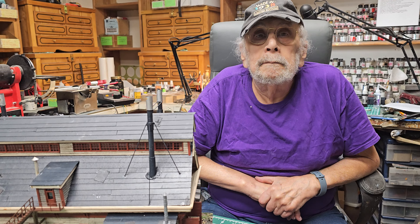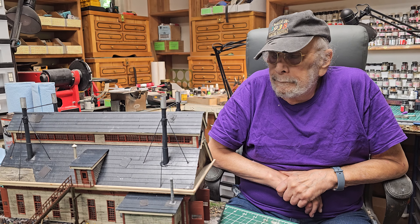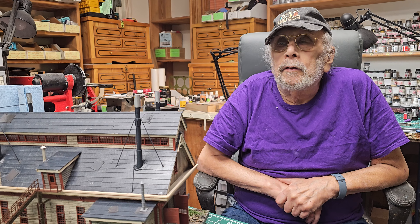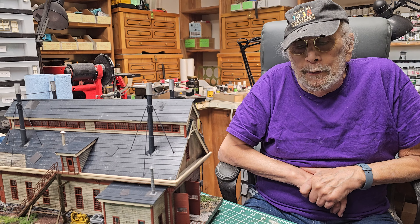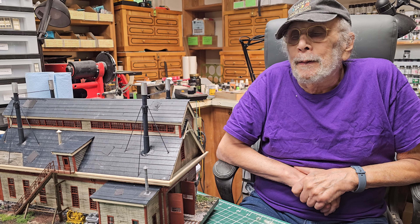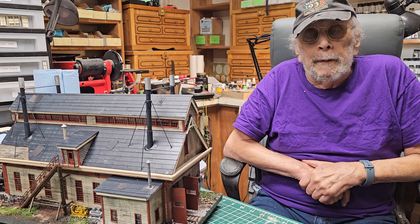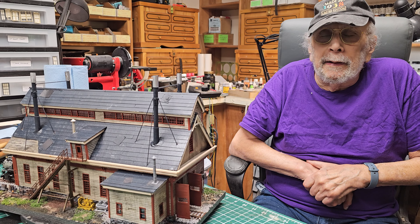Howard, you've been building engine houses for a long time. This one's for a client that doesn't have a layout — he puts these on display on a shelf. He's got quite a collection of my HO buildings. Someday he's going to retire — he's an airline captain, and next year he turns 65, which is mandatory retirement for airline pilots. So then he'll probably have time to build a layout. He's got a nice house, he's got a room, and for now he's just collecting brass and structures. He's got over 20 of your structures.